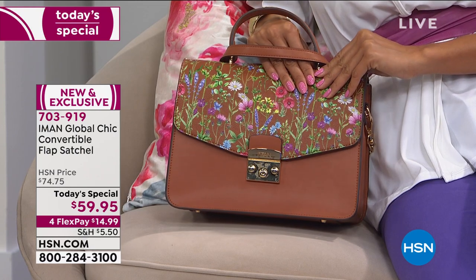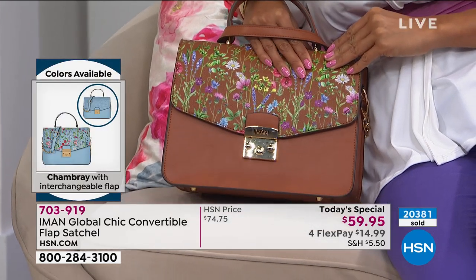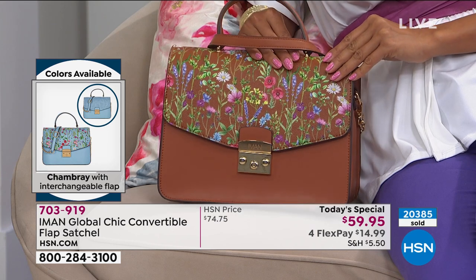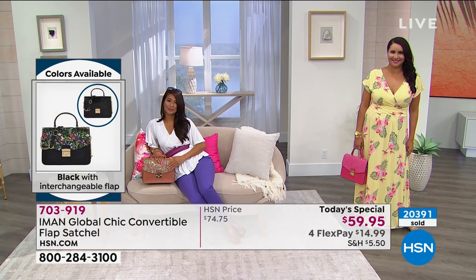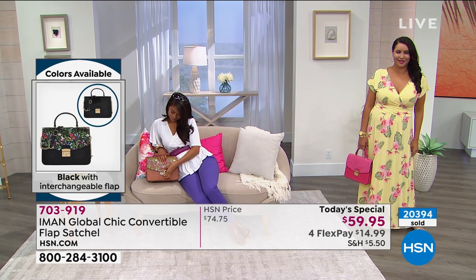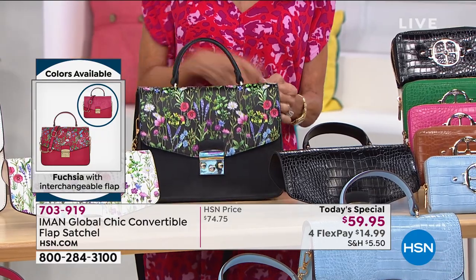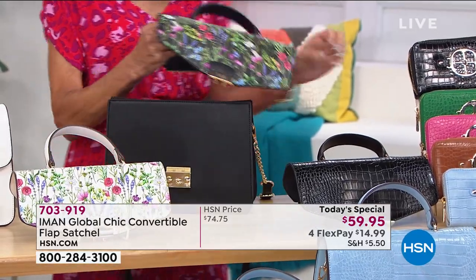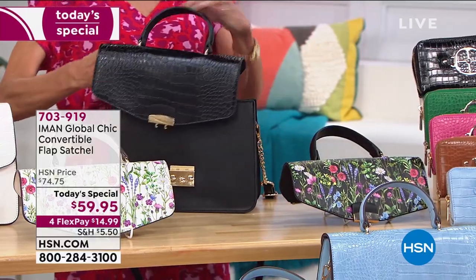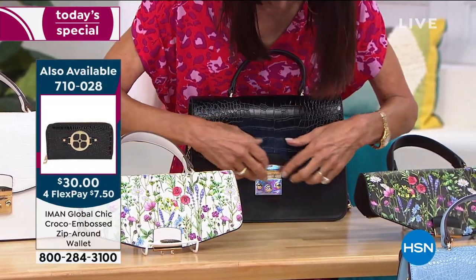I always wanted to bring this size in a satchel, and I'm glad I waited because I wanted to make something very unique. This interchangeable, convertible flap is everything to me — it makes this bag an all-year, seasonless bag. Whether you live on the west coast, in a warm climate all year long, or on the east coast with winter and summer, there is that bag. The black, the saddle, the green are great for any season, but when you change it to the croco for fall — if this is not the bag of all bags, I don't know what is.